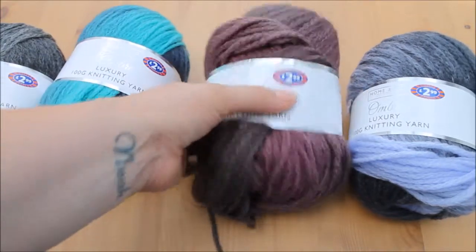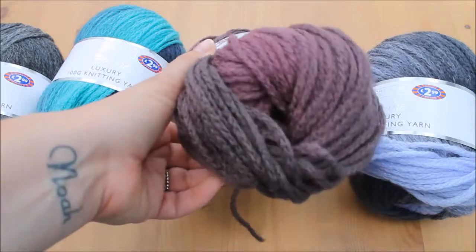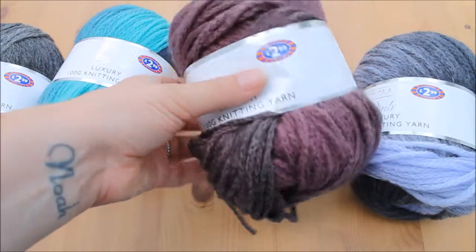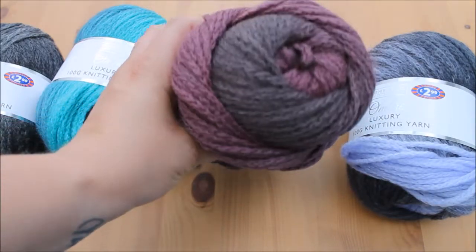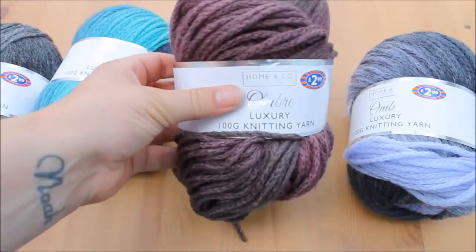Then we've got some maroons and browns. I've started using this for a corner to corner blanket and it's looking really nice. This is shade D45.